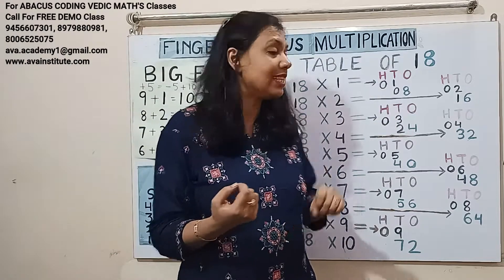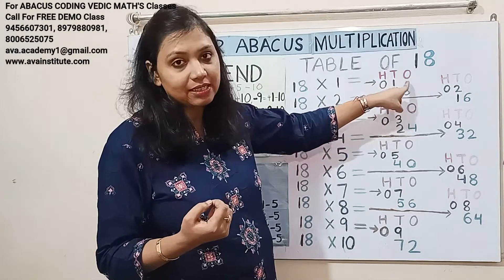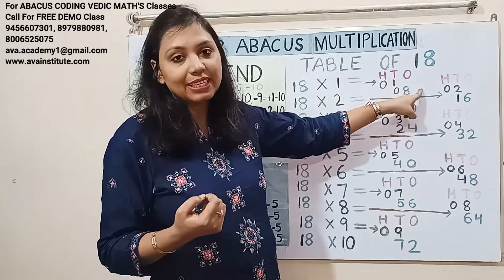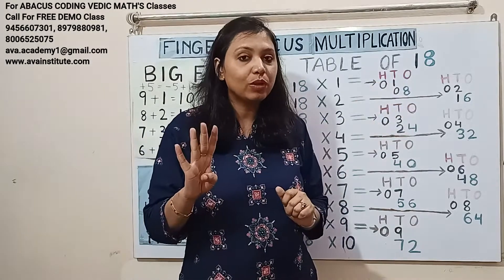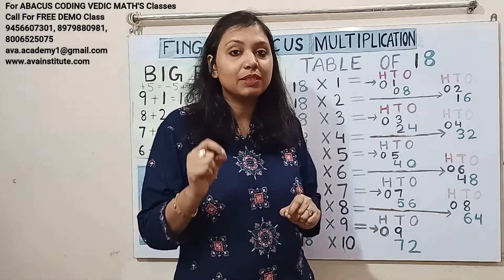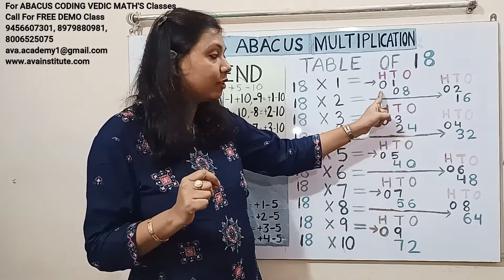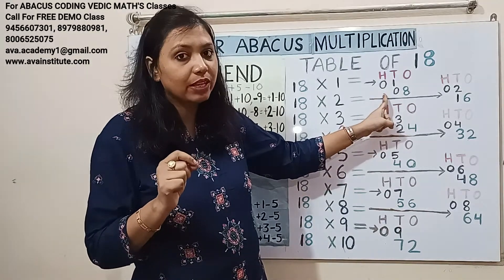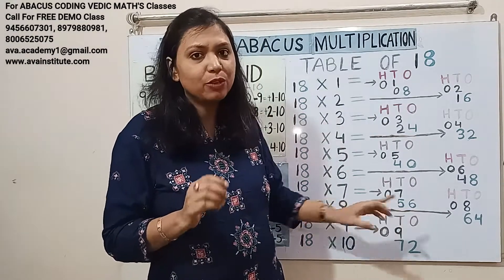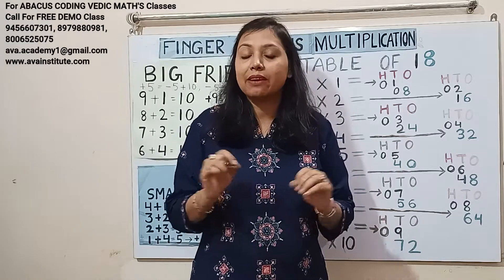The third rule is we have to multiply the first number and represent it in hundreds and tens, then multiply the second number and represent it in tens and ones. The fourth rule is we have to see whether the result comes in one digit or two digits. If the result comes in one digit, we make it two digits by putting a zero in front of it. If the answer comes in two digits, we simply add it. The result will never come in three digits — it will always be either one digit or two digits.